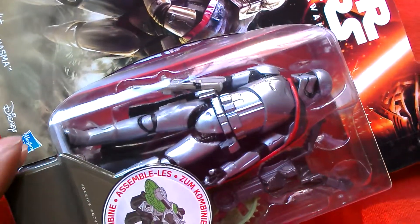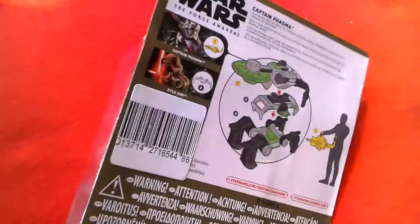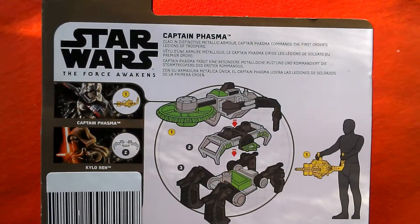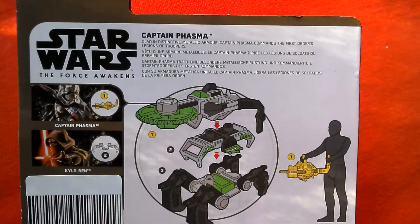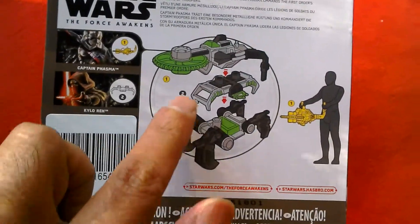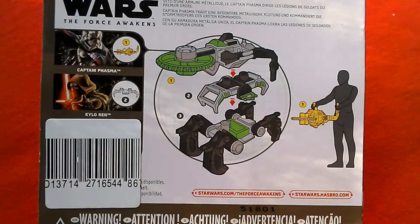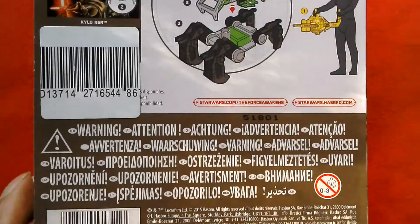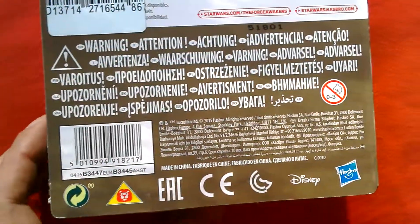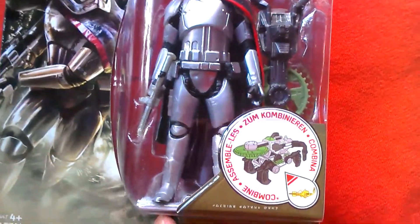Force Awakens — Captain Phasma. On the packaging it reads: 'clad in distinctive metallic armour, Captain Phasma commands the First Order's legions of troopers.' It shows you the piece you get and how you assemble it with the other pieces. There are European warnings, the Disney Hasbro logo, and then here's a better look at the figure.